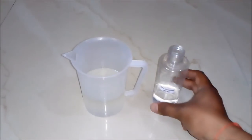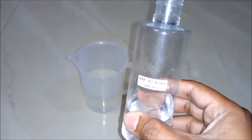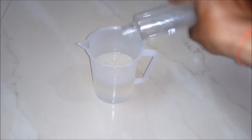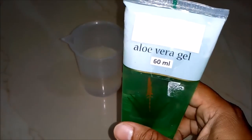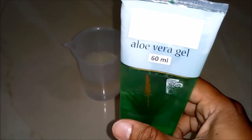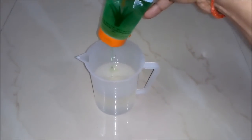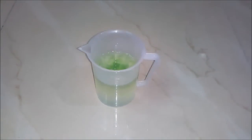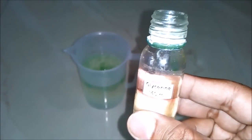Secondly, we will add DM or RO water around 60 ml to our beaker. Thirdly, we will add aloe vera gel around 60 ml to our beaker. Fourthly, we will add glycerine around 40 ml to our beaker.